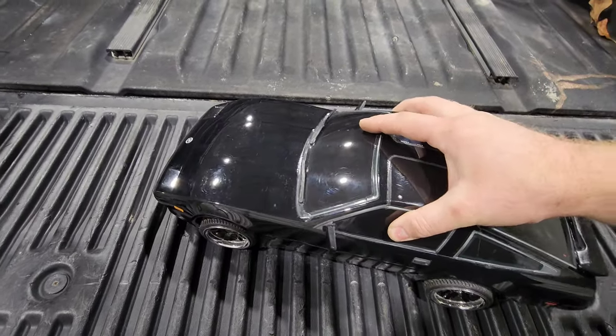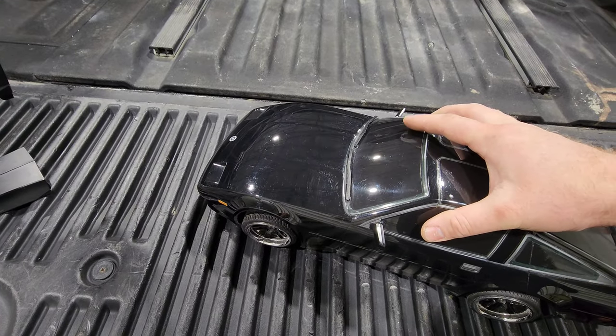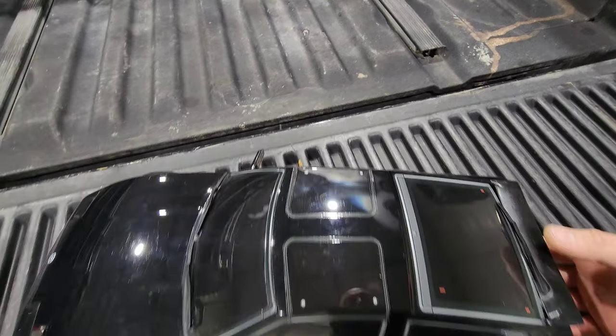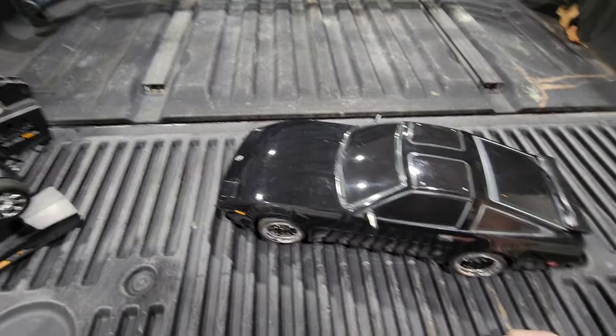You just simply flop the body over and center the wheels. It would look more centered every time if I used the actual pins, but I didn't want to drill holes. So I'm going to show you what it looks like outside.